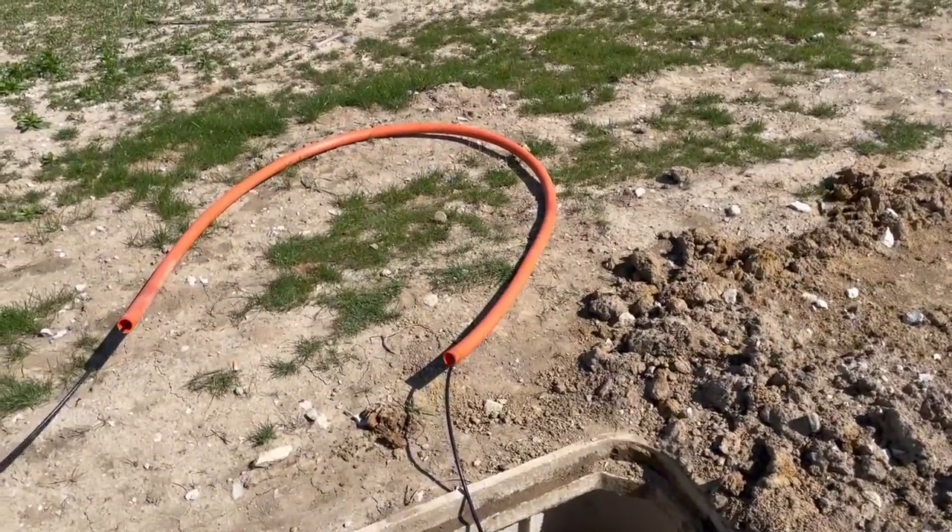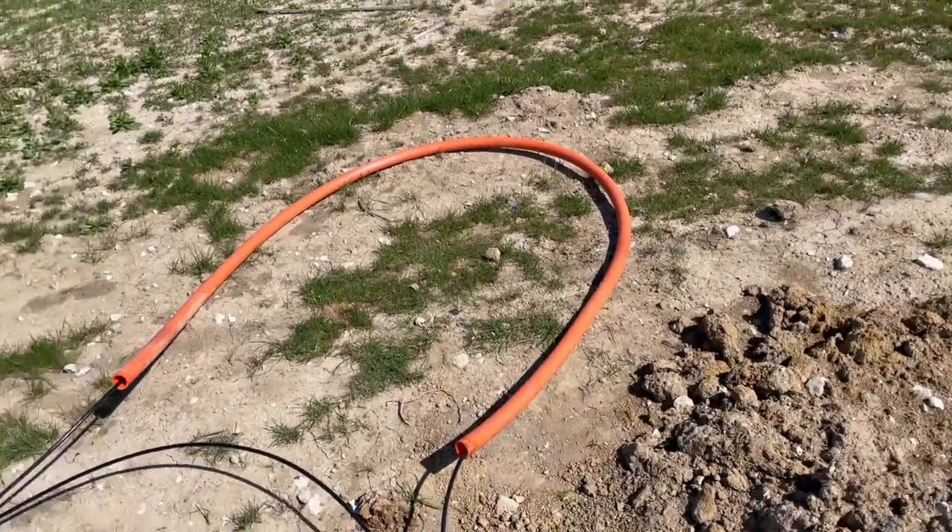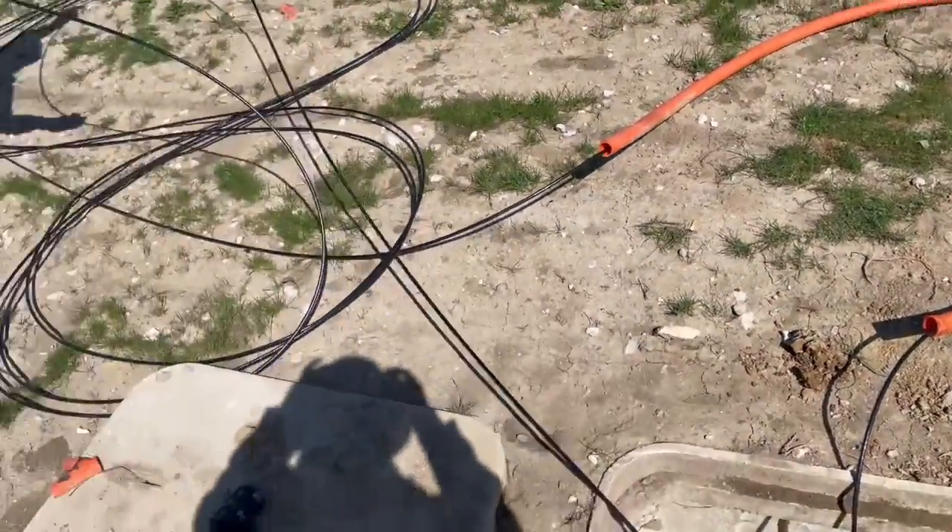For the final step, we'll actually use a duct slitter and they'll cut this excess off, then we'll coil it up and throw it in the hole.